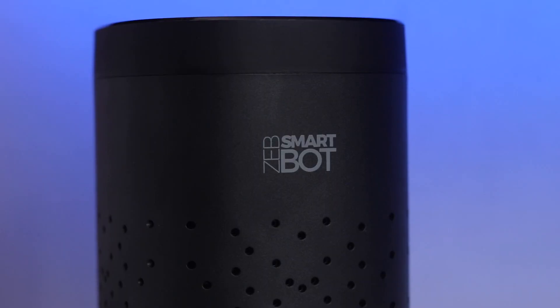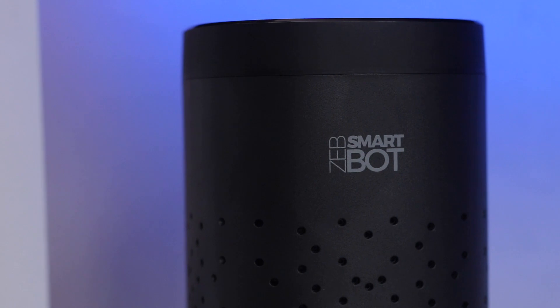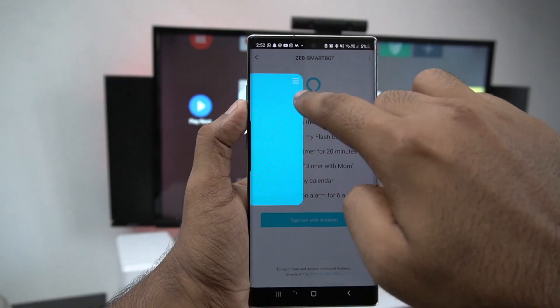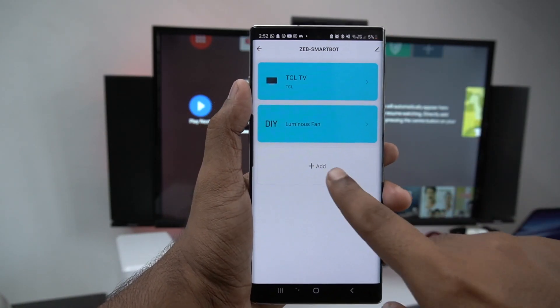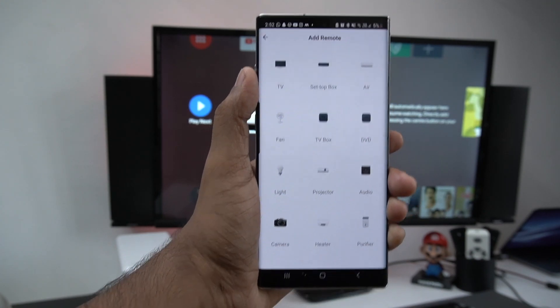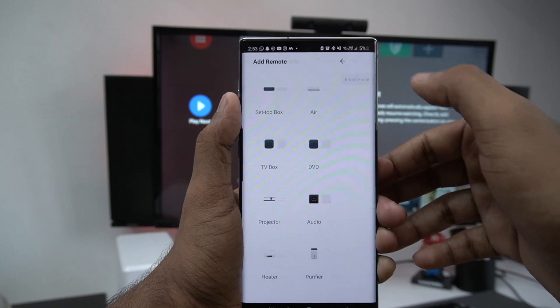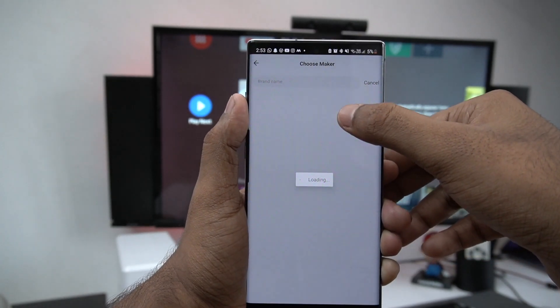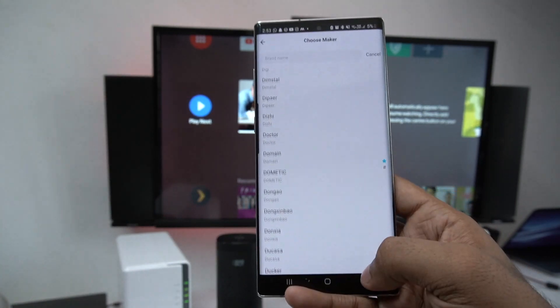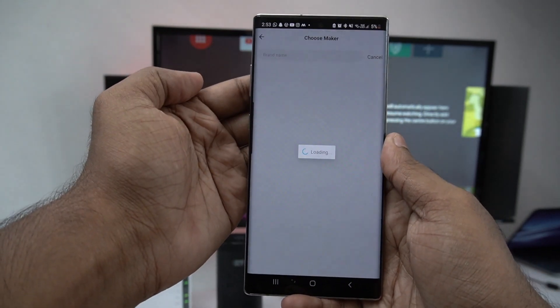You can control all of them at once. The response time is very fast. If you want to add a device in the Seb Smartbot app, you can choose IR Devices and add from a list — TV, set-top box, AC, TV box, DVD, light projector, etc. For AC, you can choose any brand and supported model.